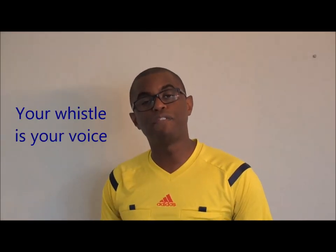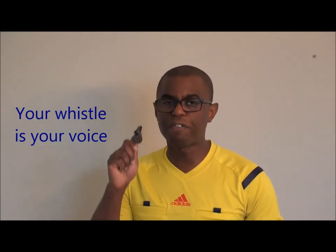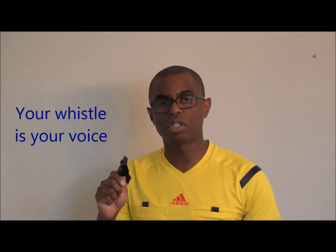This is Ashley Marshall from RefTutor. Today we're talking about using the whistle effectively. The referee's whistle is their primary voice on the field of play. You need to know how to use your voice effectively in different situations — which tones to use, how many whistle blasts to use. We're going to try to cover all of your questions in one video here today.